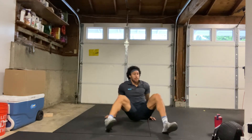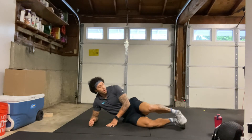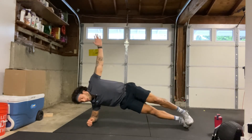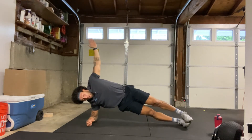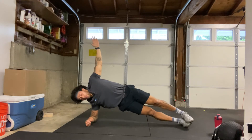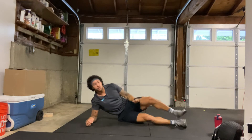Let's switch sides — same thing on the other side. Starting in 3, 2, 1, here we go. Hips up, core tight. Make sure to keep breathing, keep squeezing those hips up. We got about 10 seconds left. 5, 4, 3, 2, 1, and relax.